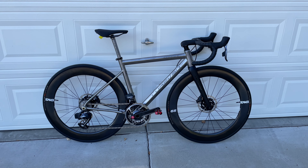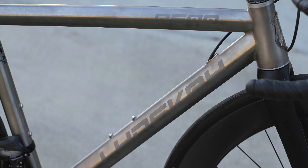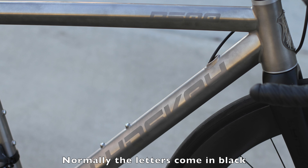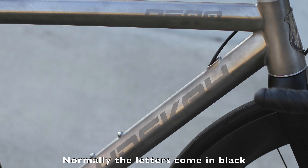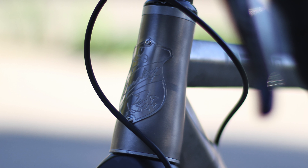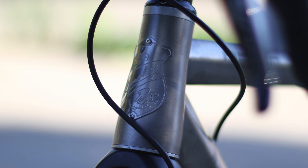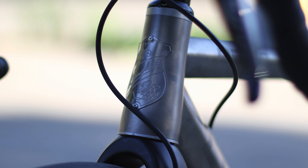I've also done quite a few upgrades to this frame. First of all, the finish is in industrial mill finish. The lettering — I think they call these etched graphics — and I also upgraded the head badge in silver titanium.